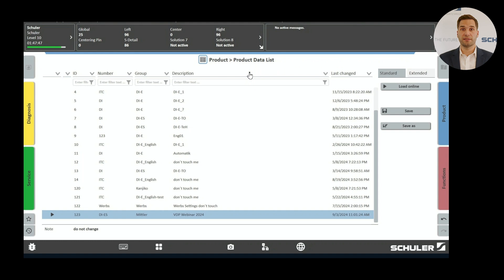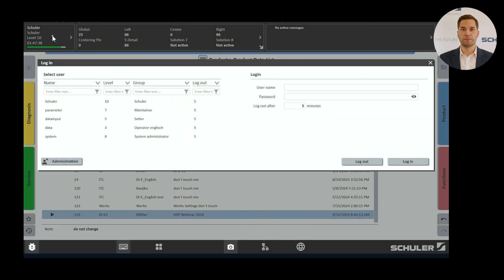The system allows you to save all parameters and reference images through product data management. Select product data and save the corresponding dataset. When changing the die, you only need to load the existing product data to resume production and monitoring immediately. With user data management, you can set up different permission levels protected by passwords, ensuring that only approved personnel have access to the system.